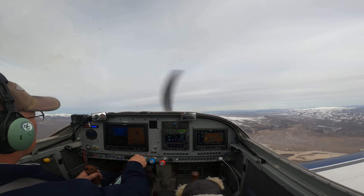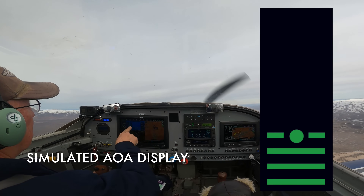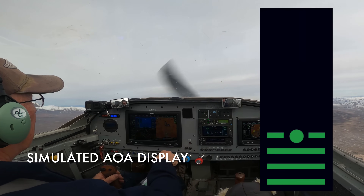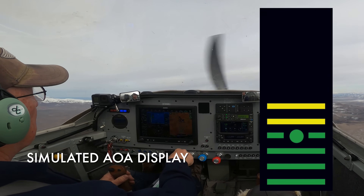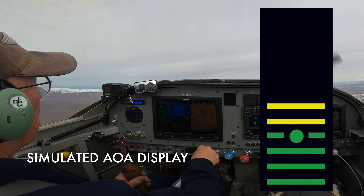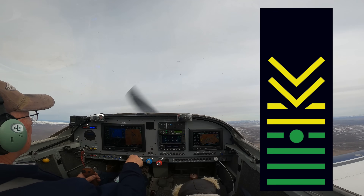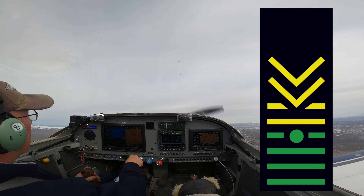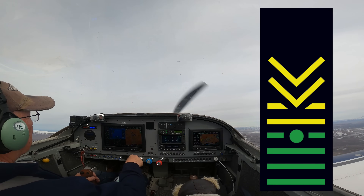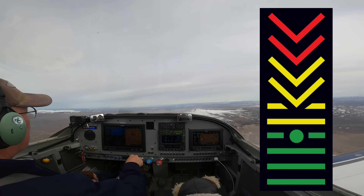So we're going to pull the power back. We can see the AOA indicator coming on here — green — and now we're getting close to approach. That's a good approach speed and now we're going to start slowing her down. You can hear the AOA getting frenetic. There's red, and there's the break.